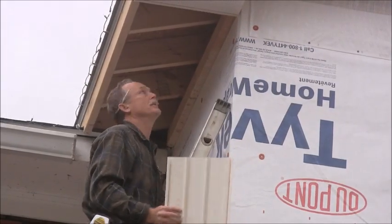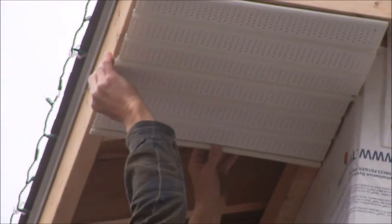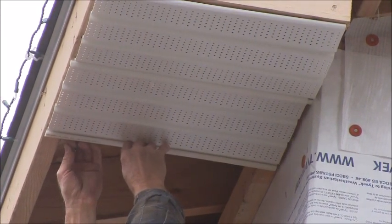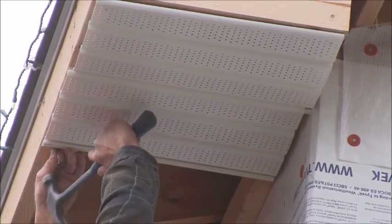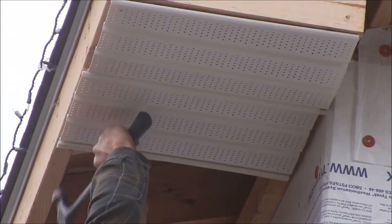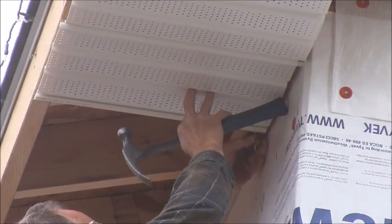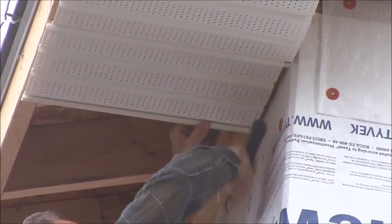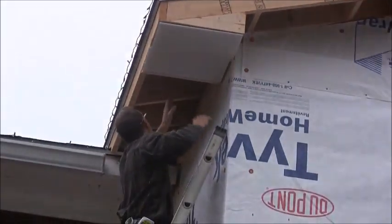We've got our second piece, so you just bring it up and you're going to snap it in. You just kind of line it up so you've got a little gap at each end. You don't want to pull it tight, you want to just snug it up a little bit. And again, you still don't nail it tight. So that's all there is to putting that on there, and then you just continue all the way to the end.